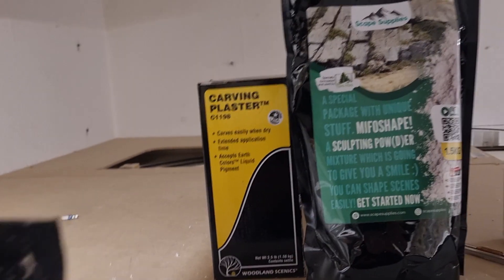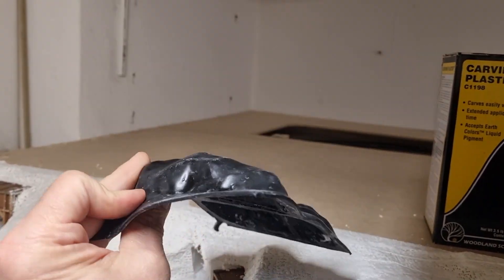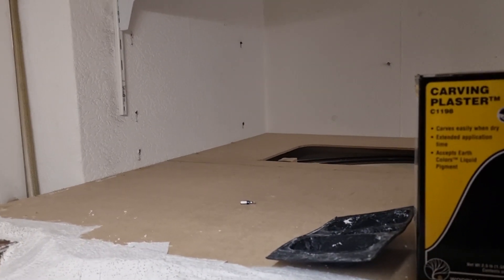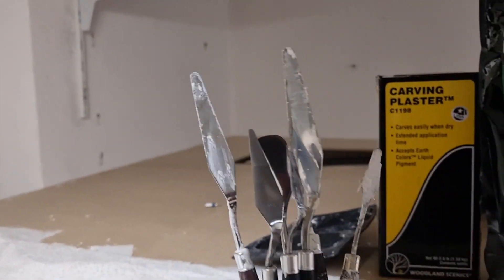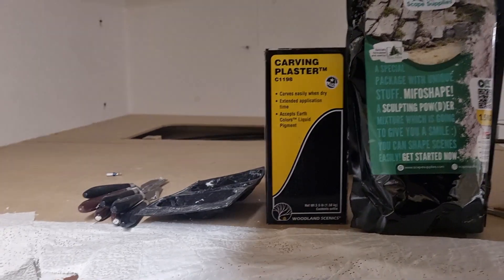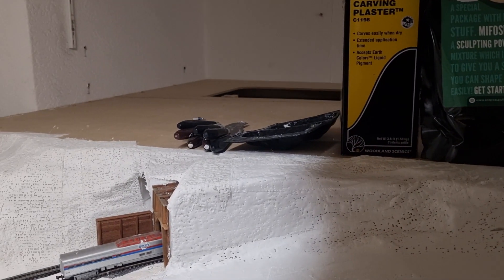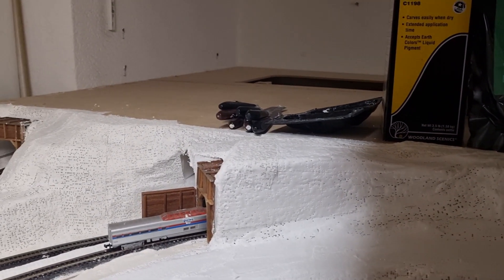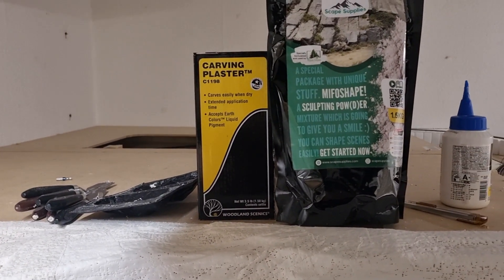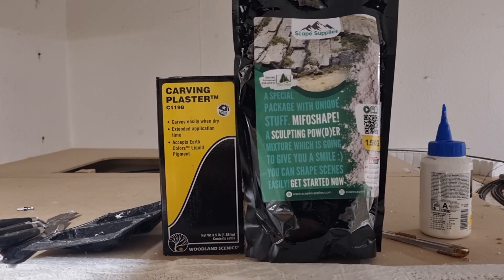And maybe some molds for making rocks — also from Woodland — and some tools. Pretty nice. Maybe some little water for all this. I'm going to make the landscape, and I'll come back when I have everything ready to show you how I do it.